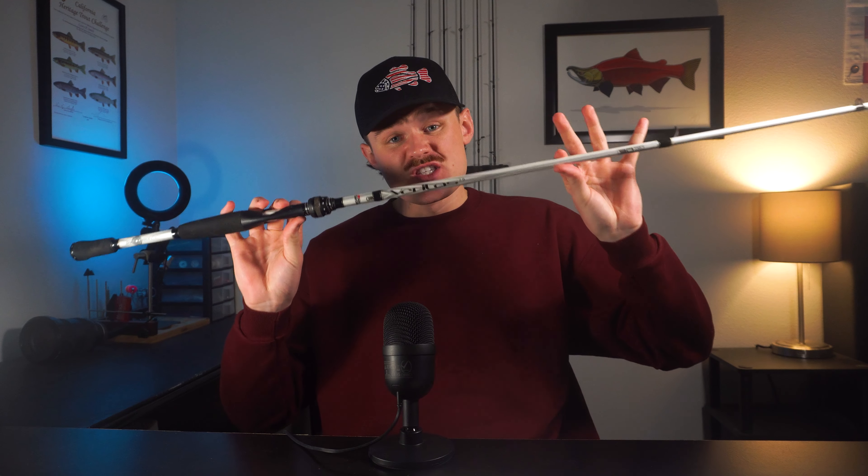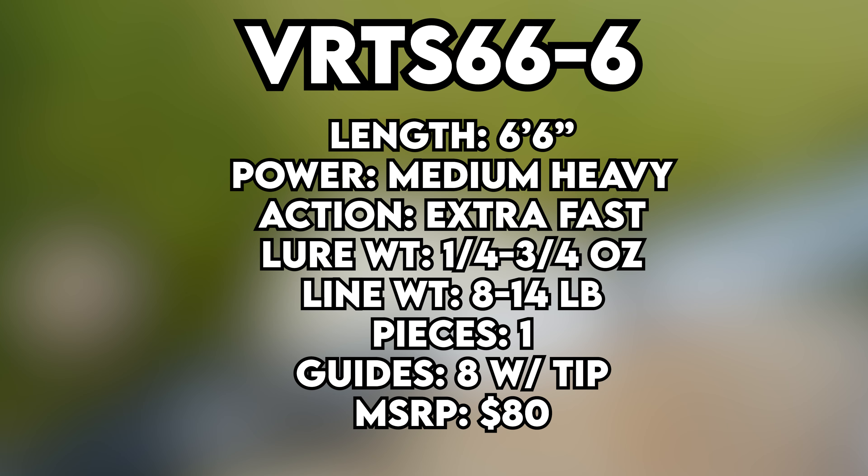To start off, I'm going to go over the specs on this rod real quick. This one is the VRT S66-6 — a six foot six inch medium heavy power with an extra fast action. The lure weight is one quarter to three quarter ounce, and the line weight is eight to 14 pounds. It is a one piece rod with eight width tip guides, and the MSRP is 80 to 100 dollars.